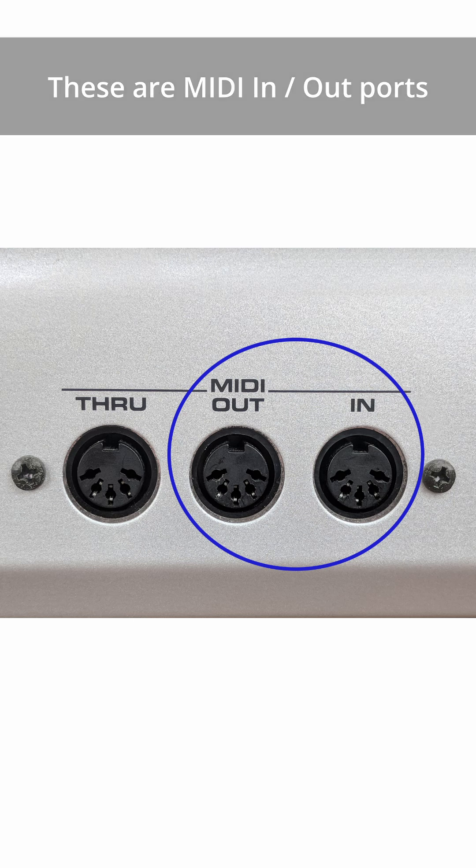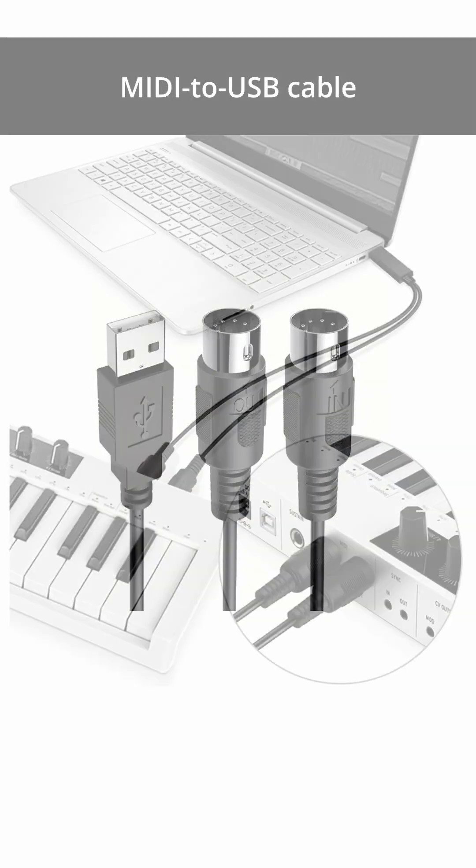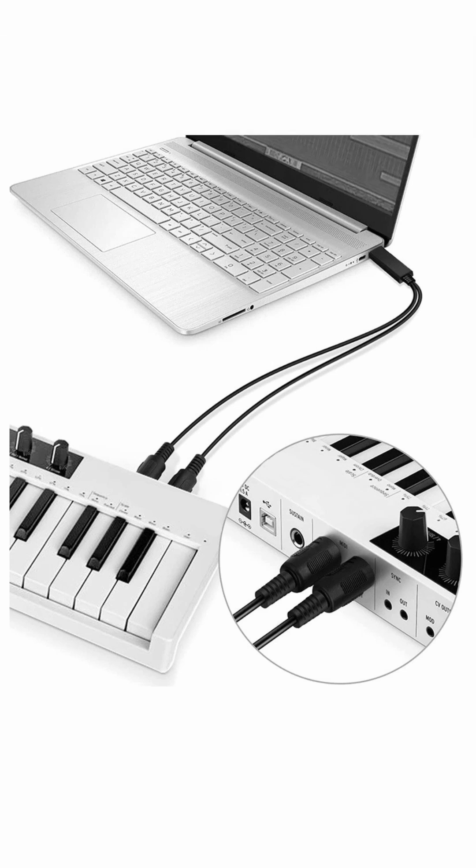If your keyboard only has the older style MIDI in and MIDI out ports, use a MIDI to USB cable. Just make sure it's a good quality one to avoid compatibility issues between the cable and your particular keyboard.